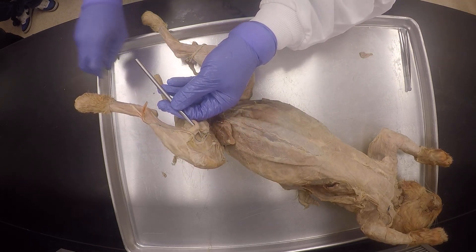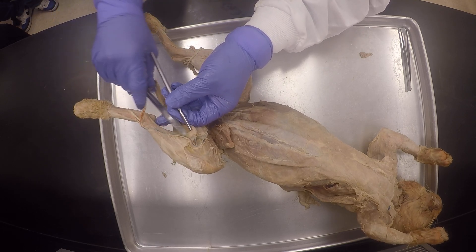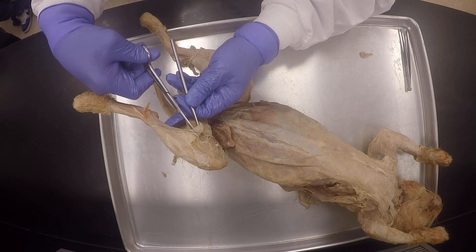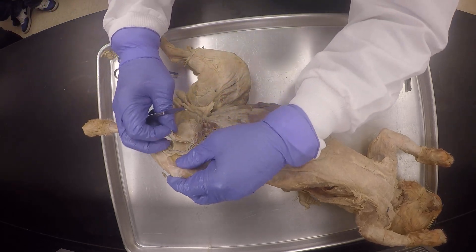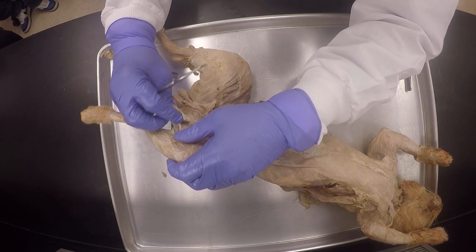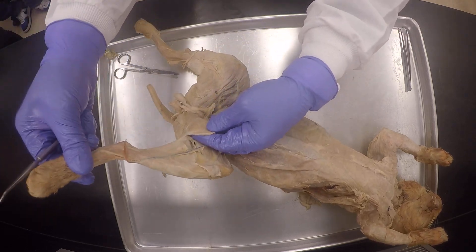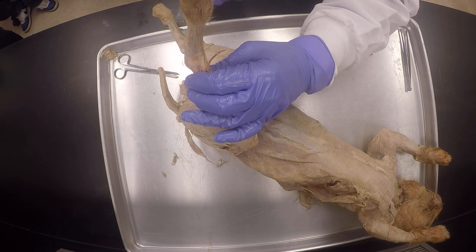It's slippery now because it's all greasy. Okay, very good. So with the gracilis, I'm going to peel it off here from the top. Do you see the line here? And it's separating.